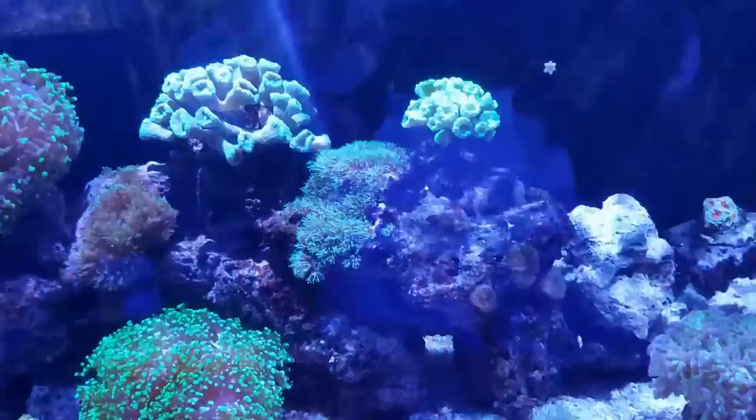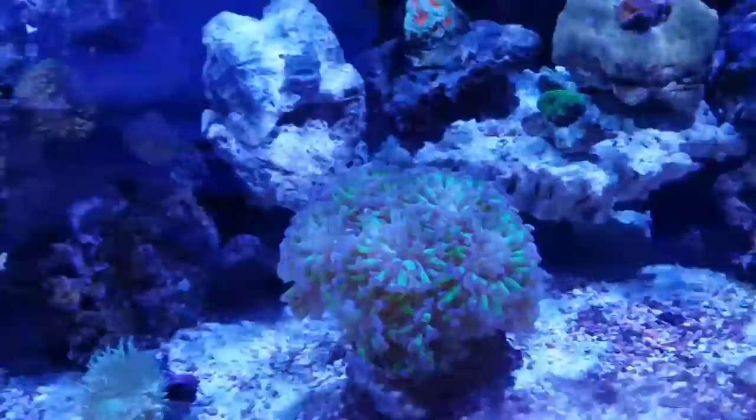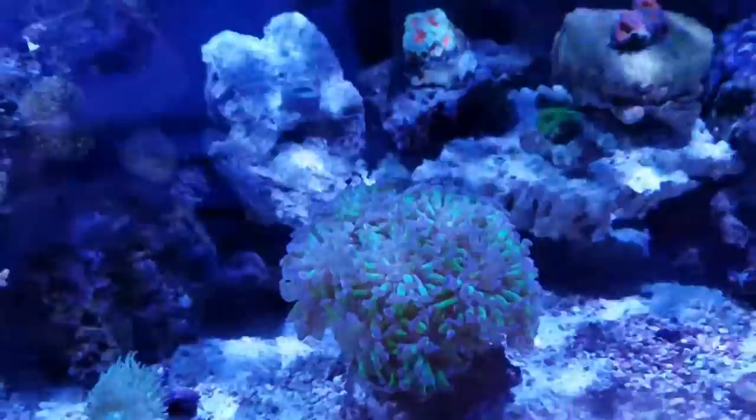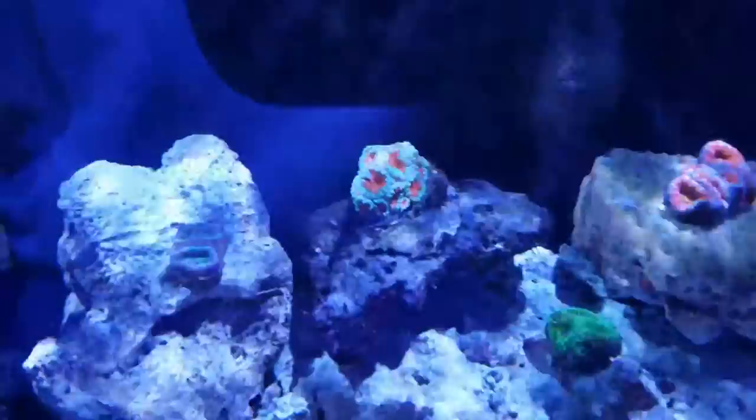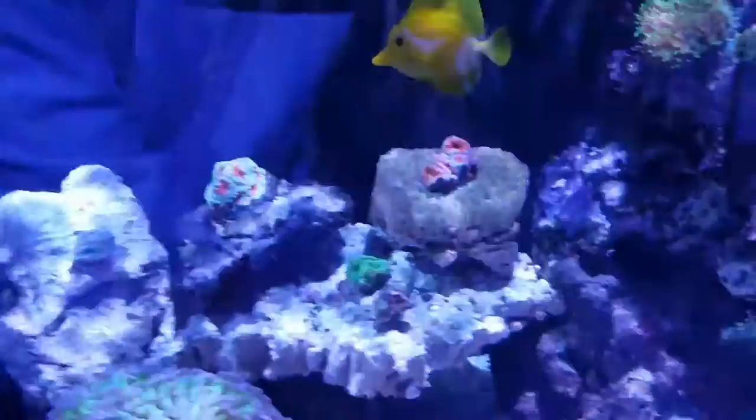I just bought this little Duncan last week - he's doing good, all extended and looking for food. My buddy gave me that pink hammer coral when there was only one head, about six months ago, and that's doing really good. The newest additions are an acan - the orange and green one - and I got a bunch of Favias: the purple and green one, and the red and purple. Hopefully those are growing; it'd be cool to add some color to my tank.